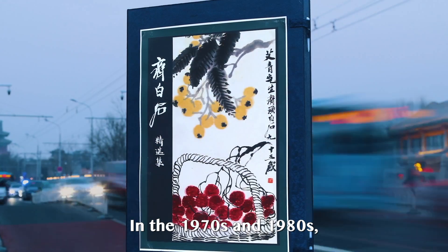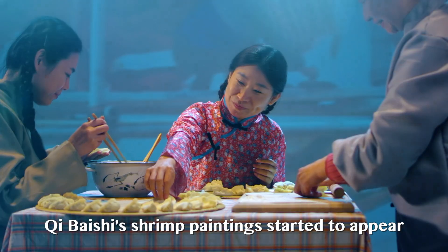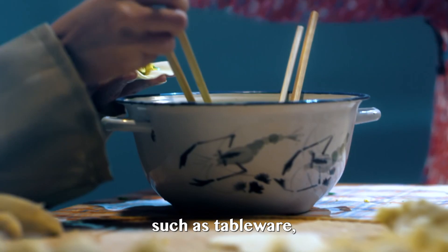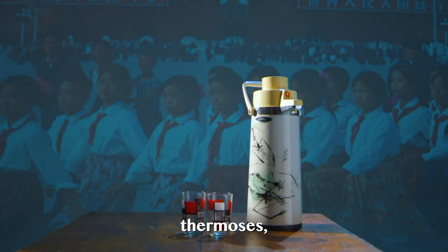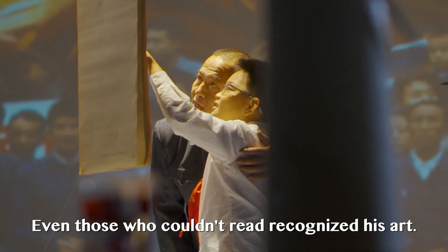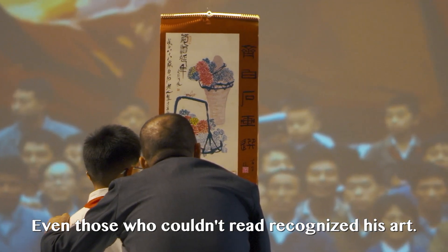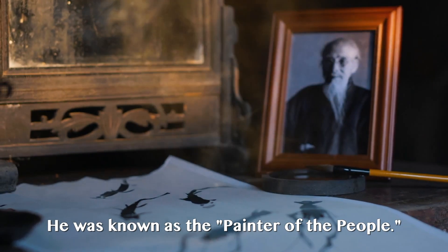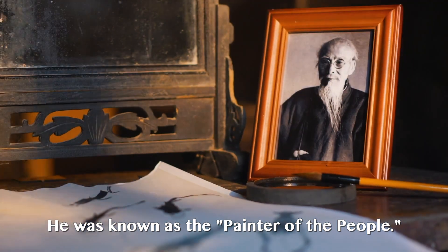In the 1970s and 1980s, Qi Bai Shi's shrimp paintings started to appear on daily necessities such as tableware, thermoses and washbasins. Even those who couldn't read recognized his art. He was known as the painter of the people.